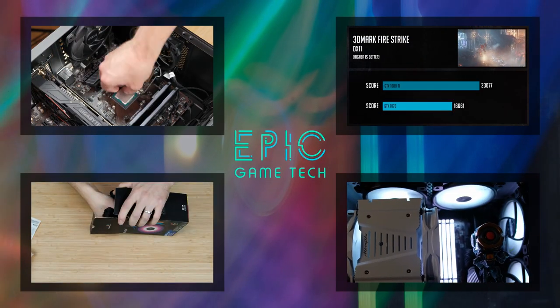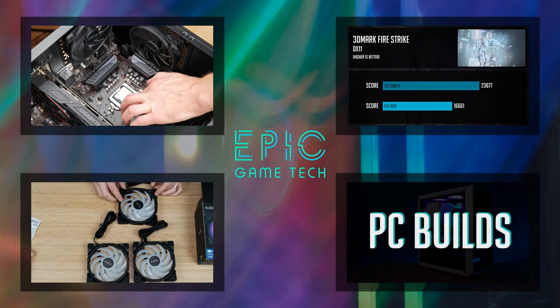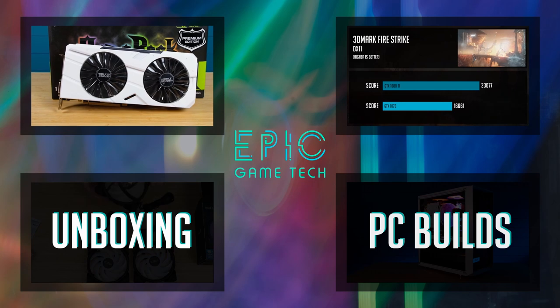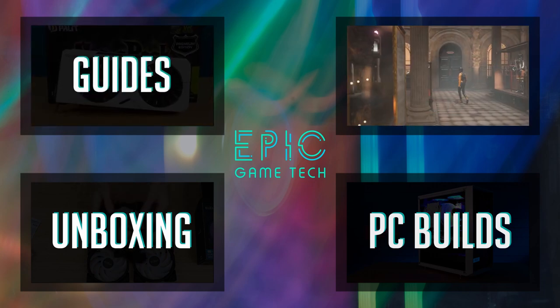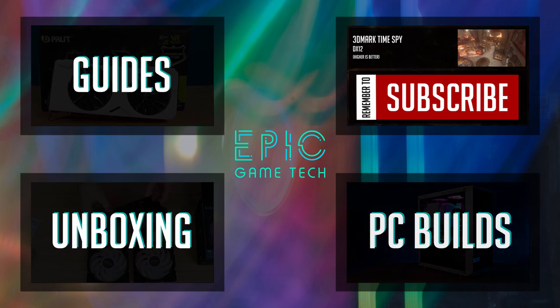But if this is your first time on this channel, on Epic Game Tech I share my passion in gaming PC build videos, unboxing parts, and helping you guys by posting simple how-to guides. So if you find these topics interesting, consider subscribing.